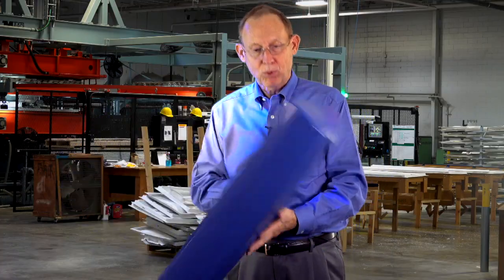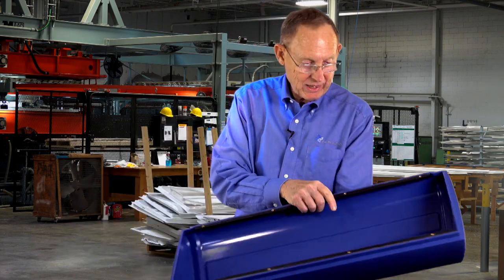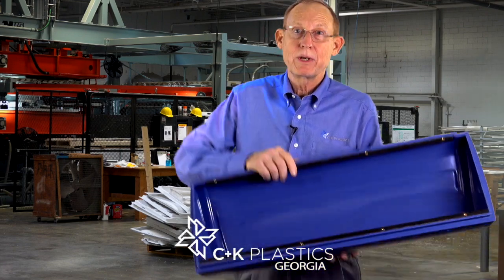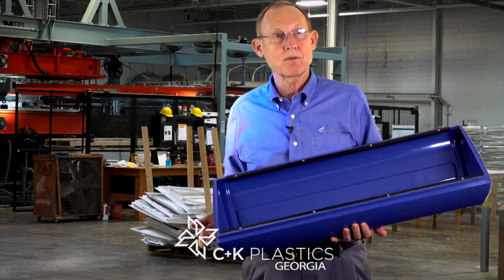Now, in the pressure forming process, the detail is on the front side. On the back side of the part, there is not as much detail. As you can see, it's not bad looking, but we don't have the detail on the back side — all the detail is on the front side of this part.